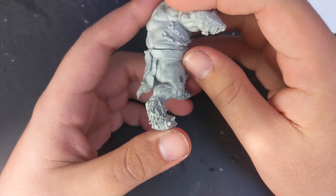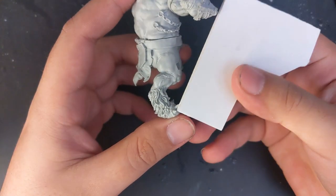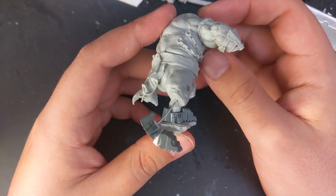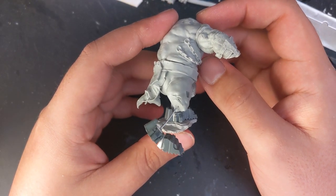The biggest challenge in de-minotauring him was to replace his digit-degraded legs. I halved the legs at the knee, measured how long his shin and foot was, and used wire and a killican foot to create an armature to layer on green stuff.